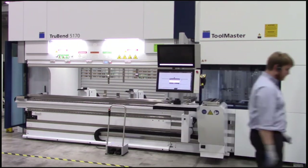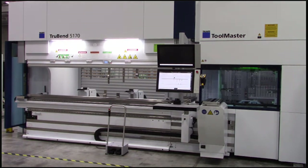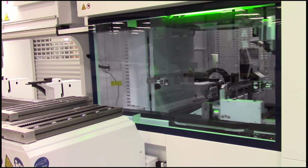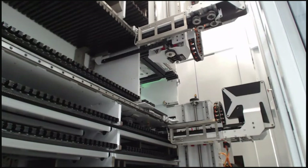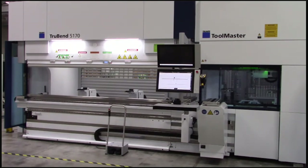Now I'll step outside the safety zone and Chris will load the tools in. All he has to do is press confirm — once the light curtain is cleared, the Toolmaster figures out where to store the tools. Chris presses the green button for the light curtain controls, the press brake closes, the bridges connect the Toolmaster and press brake, and the magnetic sliding units grab the tools, drop them off in the carousel, and start putting them away. You can time it yourself to see how quick it is.